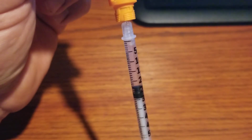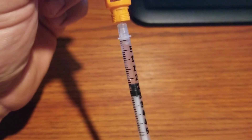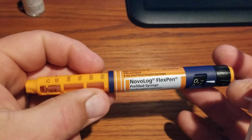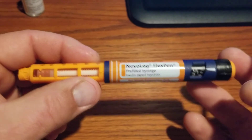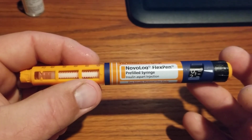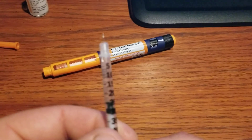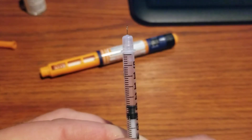This insulin is like gold. It's gotten a little cheaper in recent months, but this pen holds three milliliters of insulin — worth about $100 to $125 full. So this extra insulin I'm recovering, normally about 18 units, is meaningful.